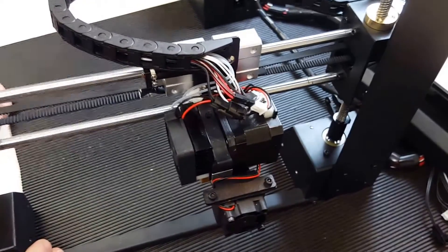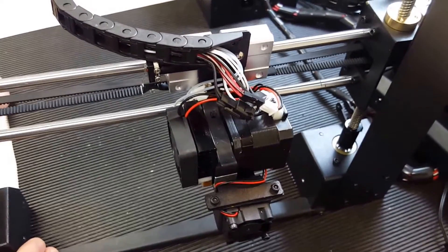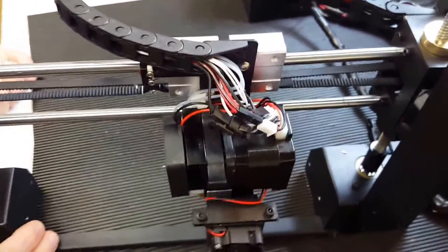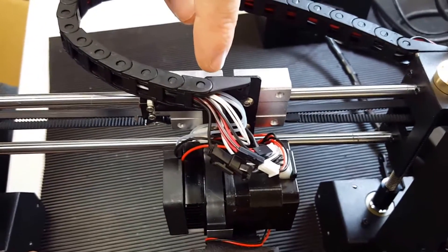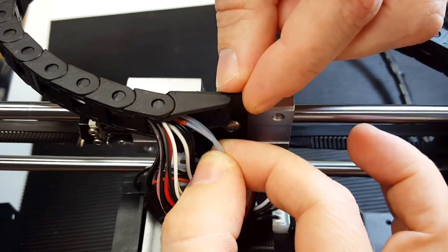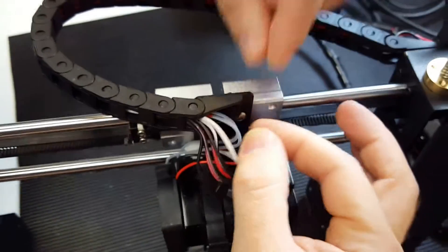Hi, this is 3DPrima and we just want to make a short instruction video on how to fix the issue with the crimp cable and drag chain on the OneHow i3. The problem is that the crimp cable in the current version is embedded in the drag chain and we have to pull it out about two centimeters. The cable in question is that small one and the crimp is about two centimeters in — it should be about two centimeters outside.